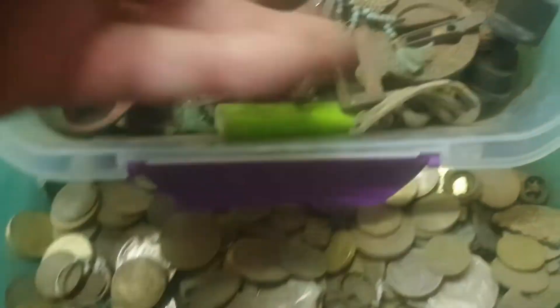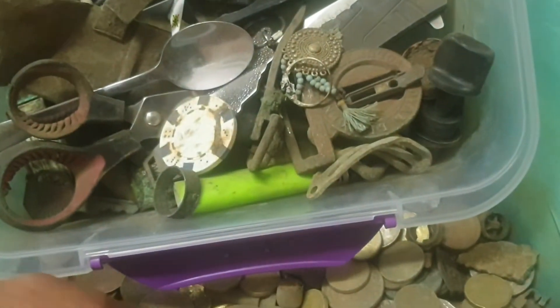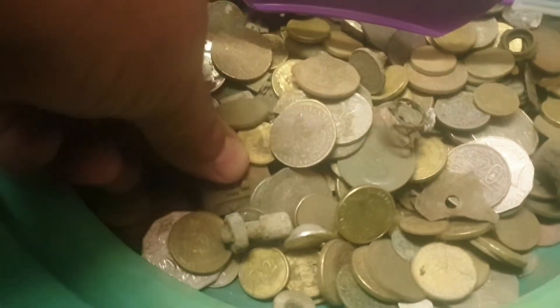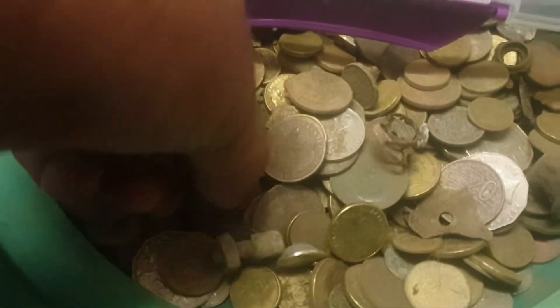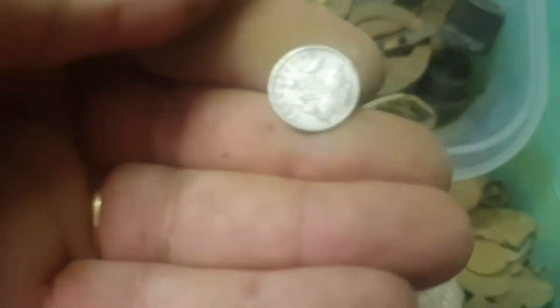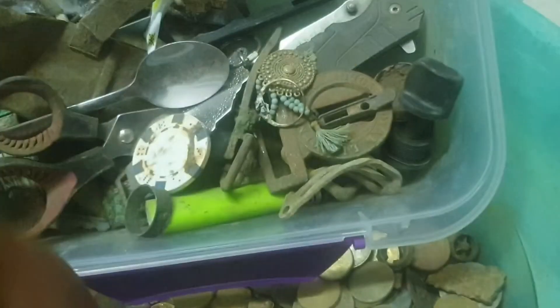Another ring — I've got a few rings. I just want to count up all this money. My first silver coin of the collection — what's that year? 1918. Awesome.